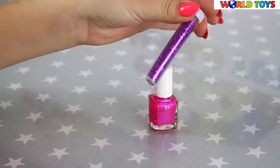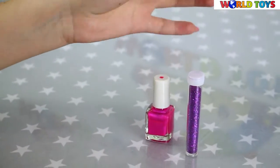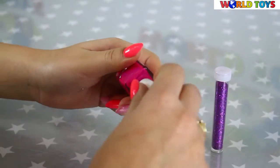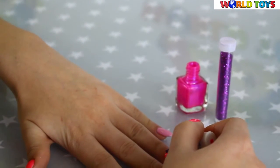I chose the pink glitter because I really like it. And if you have, for example, silver glitter, you should have a silver base. So the first step is to put the first layer of our base nail polish.